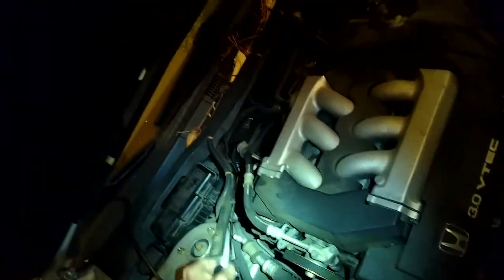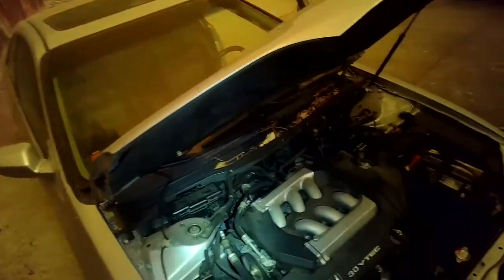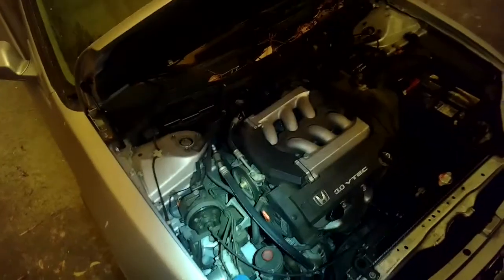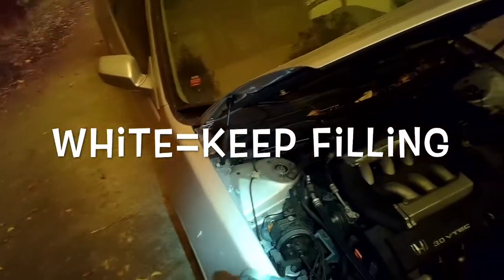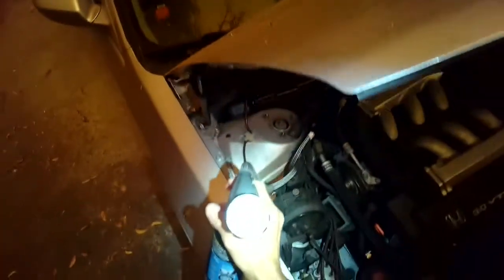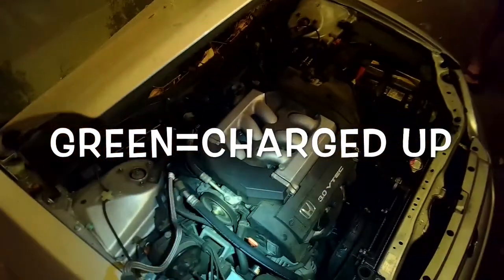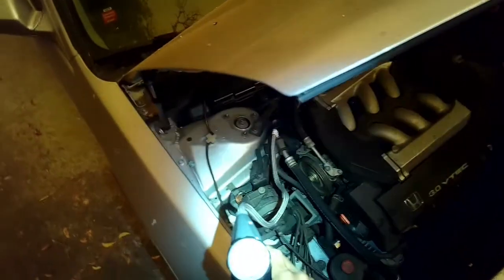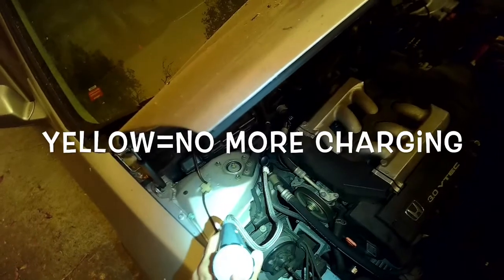There is a cap for it — it actually has an L on it for low pressure. Just make sure it's on there tight when you're done. We're starting to get into the green during the compression cycle, but the compressor is off now and we need a little more refrigerant.